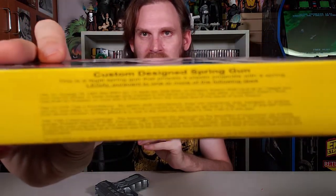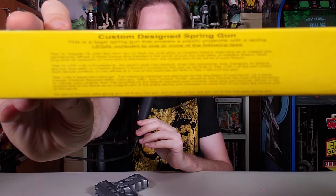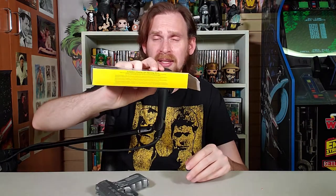It says: custom-designed spring gun. This is a legal spring gun that propels a plastic projectile with a spring. Legal pursuant to one or more of the following laws — and then it lists laws! I'm not kidding! This is crazy. This feels like junk, it's like $1.50, and we're dealing with laws? There are three laws here. And at the bottom it says: no part of this look-alike spring gun will fit any real gun, and no part of any real gun will fit this look-alike spring gun. That's all there on the box.